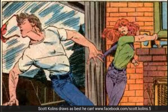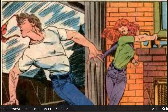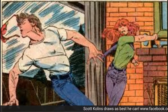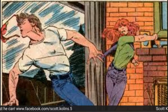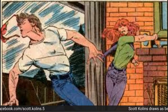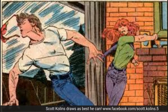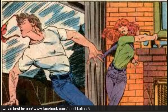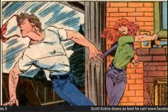Sal Buscema is probably the master of the flying broken tooth. Paul Smith is someone people probably don't think of for his action because his quiet stuff and his acting is so good — there's such an elegance to Paul Smith's work — but that's a remarkable line of action. Slim Scott Summers is making himself an X there. We've got to do a Paul Smith X-Men issue really soon.